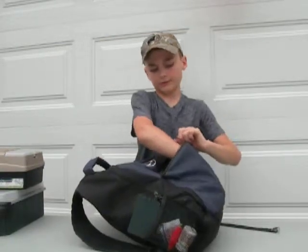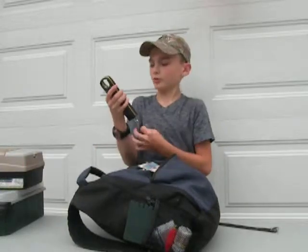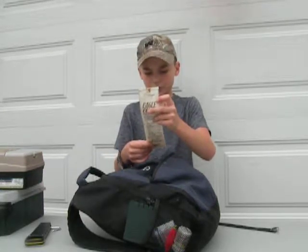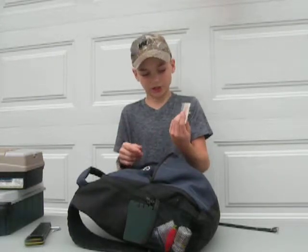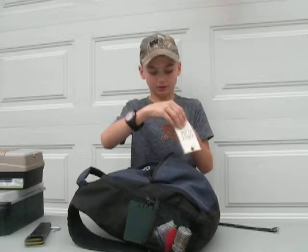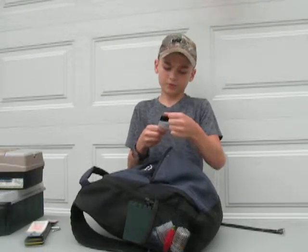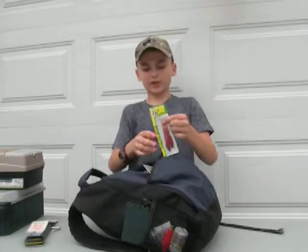In here I have a pound scale. I have a six-pack of size 8 hooks. I found these at the park - I was fishing and looked down and saw them. There were like five hooks in there. We also have a two-watt premium round band of hooks.